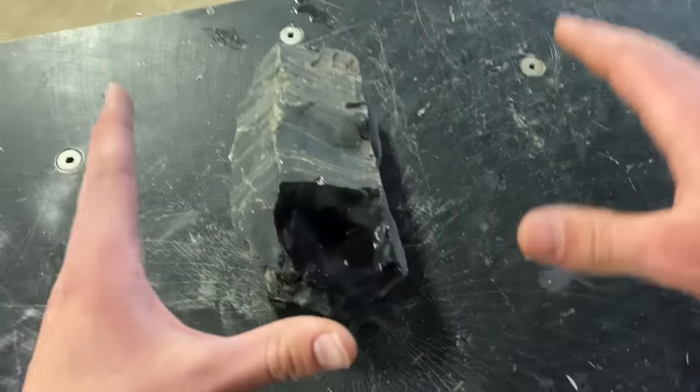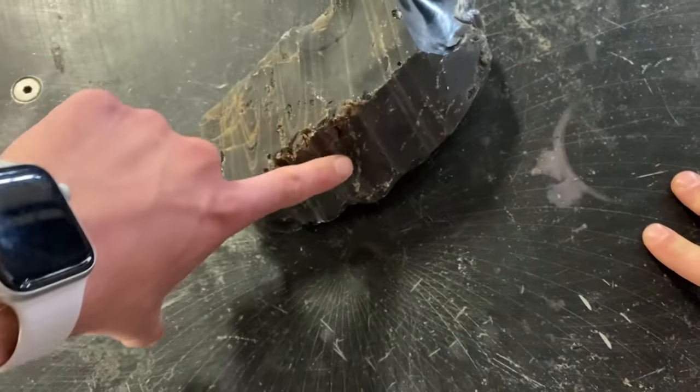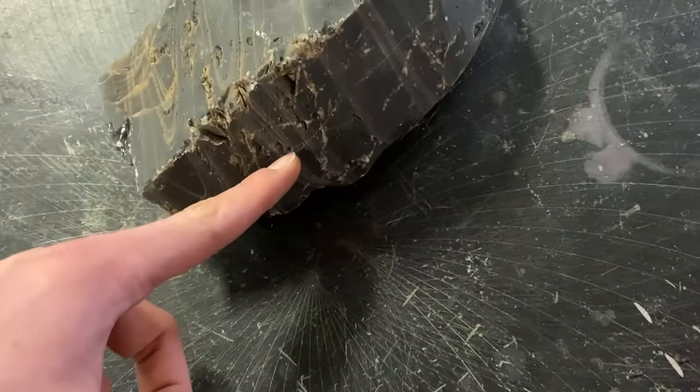So we have this big chunk of obsidian here. I'm thinking the best plan is to cut right along here and get a chunk off, and then we can cut at another angle to get the shape of a knife blade. Does that sound good, Nate?